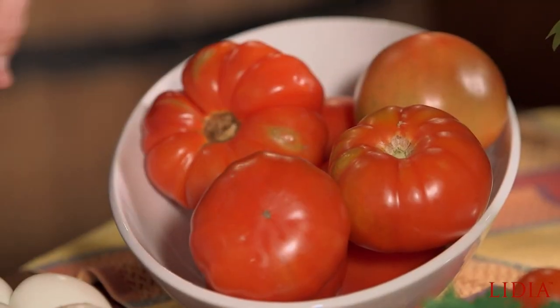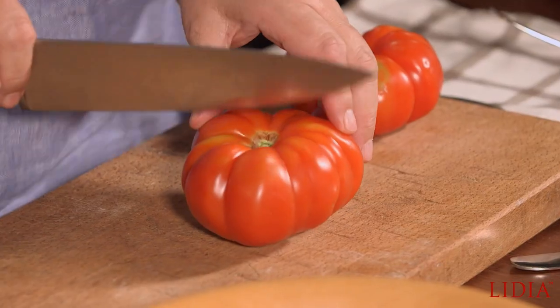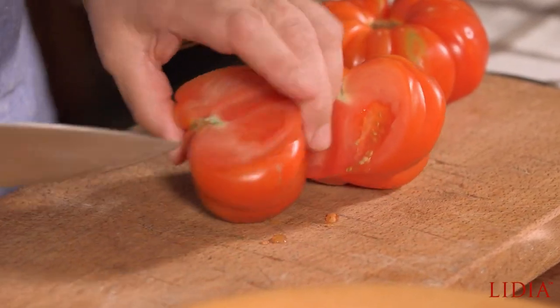Today I'm going to show you a tomato salad that could even be a meal, or it could be an appetizer. And first we're going to begin with some great tomatoes — they're the best.